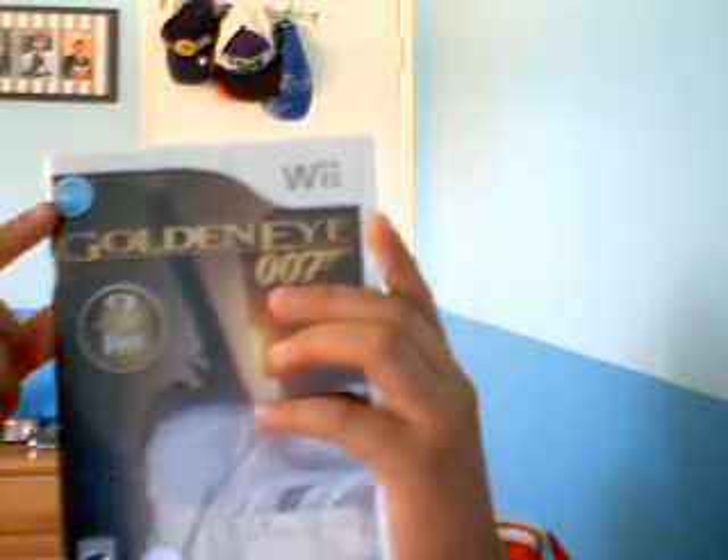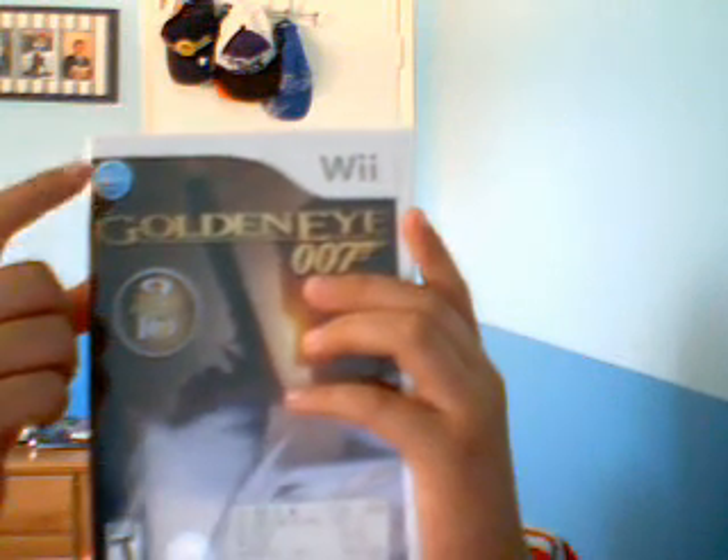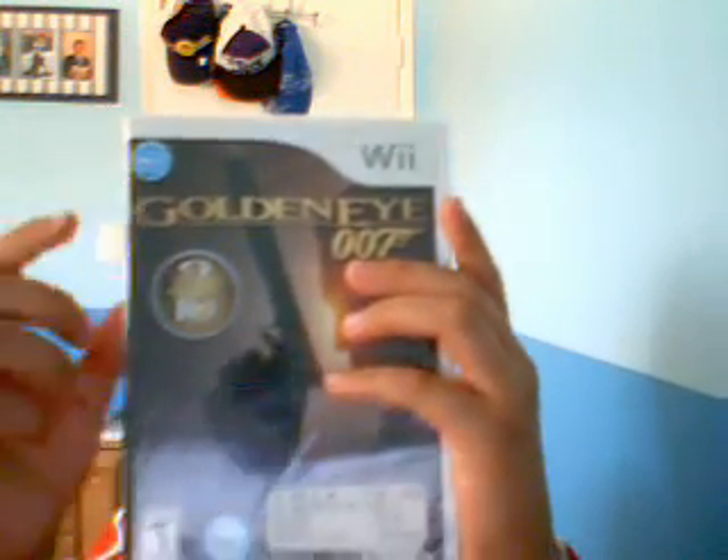And if you have internet on your Wii, you can play online. And if you don't have internet on your Wii, I'll teach you how to get internet on your Wii.